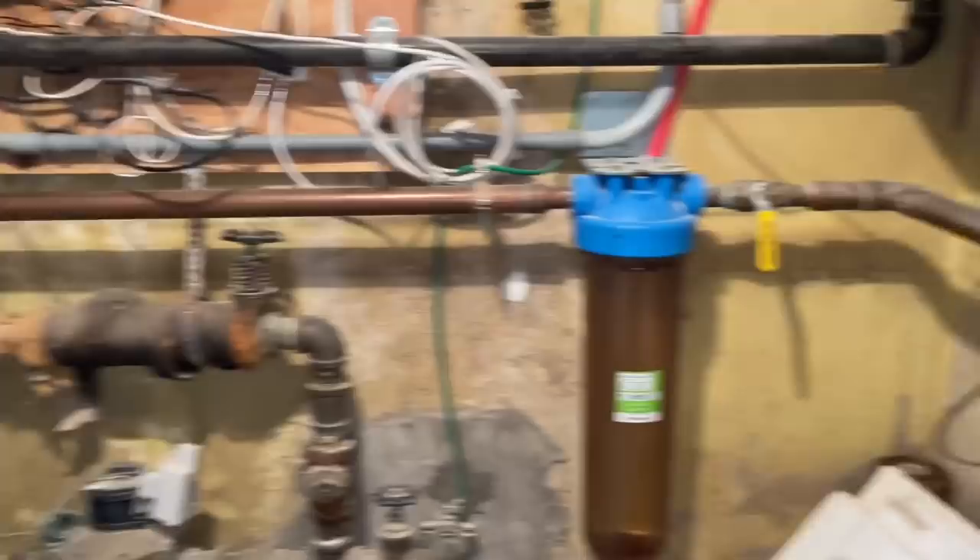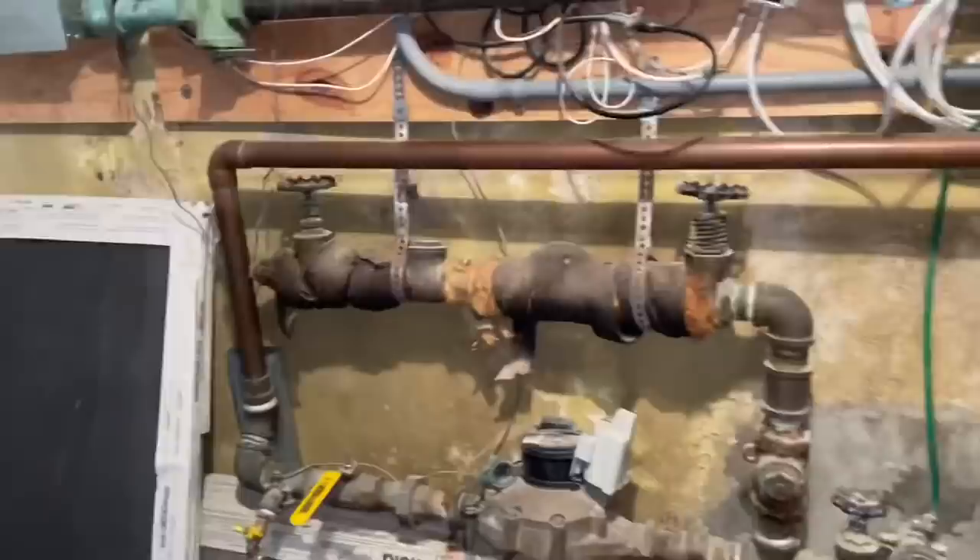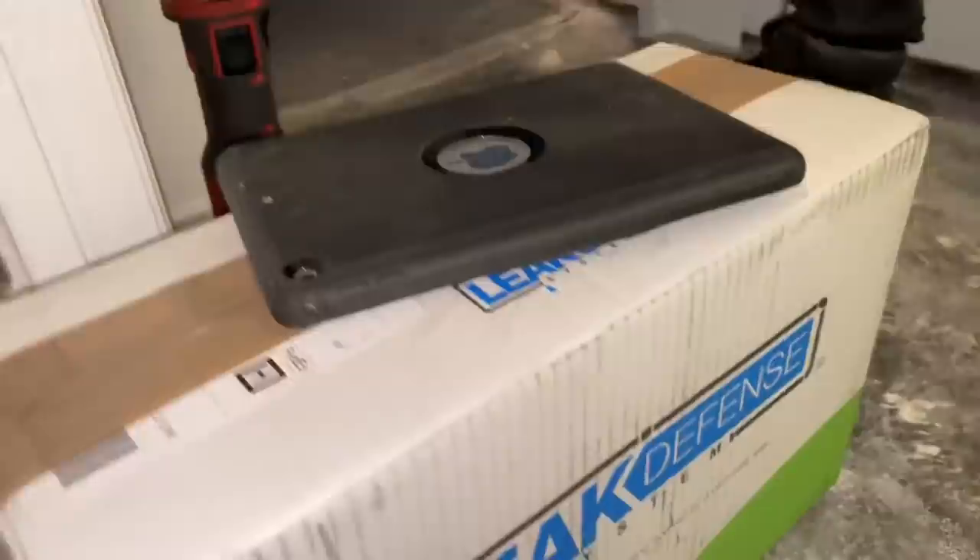All right, that's me again — Mikey Pipes. This big water main is inch and a half. I've got Steven and I've got my Leak Defense System here, and we're going to install that this morning.